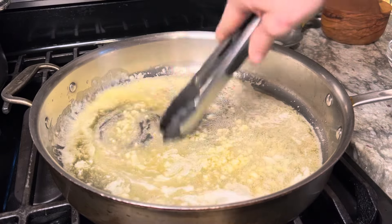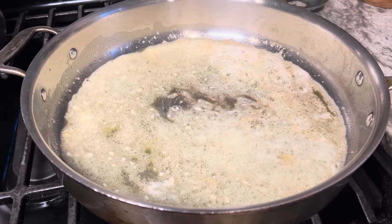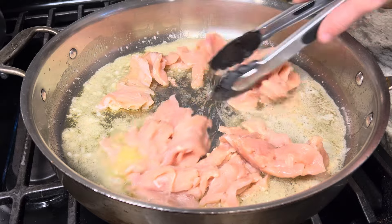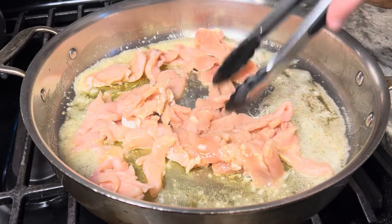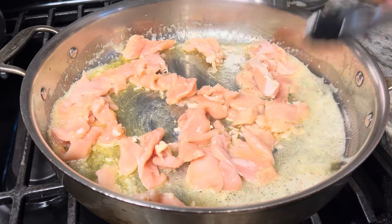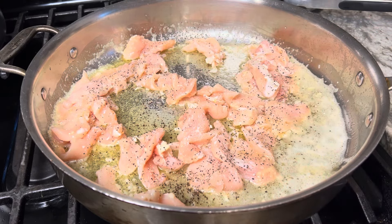Just let that sauté. The garlic is sautéing, gave that about a minute. Now I'm going to go in with one pound, or two breasts of chicken that I just sliced up. You could season and sear your chicken and finish it in the oven then slice it and put it on top of your alfredo, but I'm going for quick and easy. We'll just sauté this for a minute and hit it with some salt and pepper.